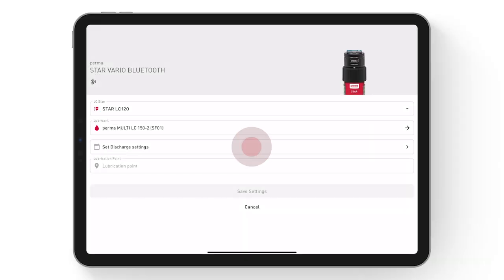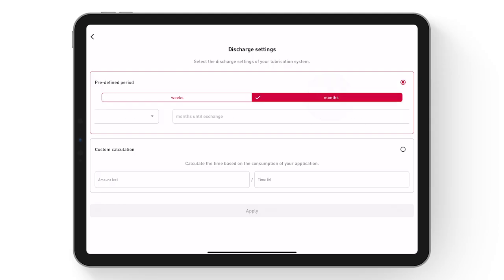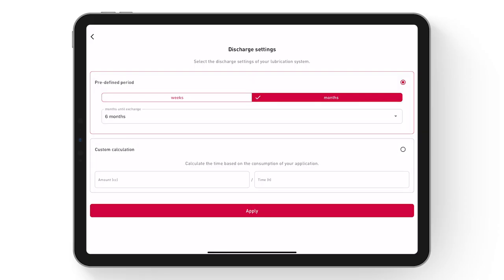Now the discharge period can be set. All available discharge periods of Permastar Vario Bluetooth are displayed. If you are unsure about the discharge period, you can calculate the correct discharge period setting by entering quantity per time.